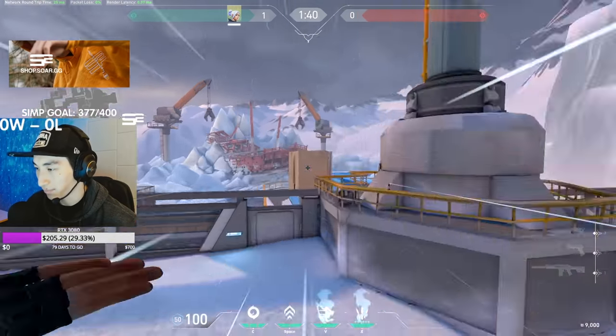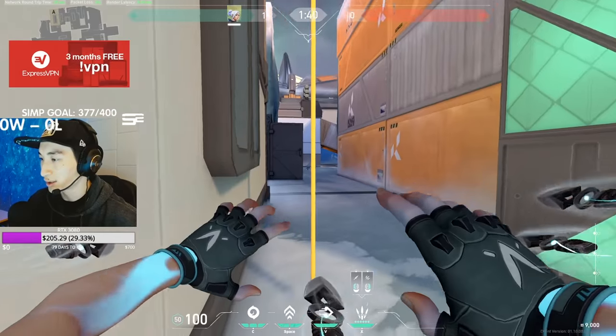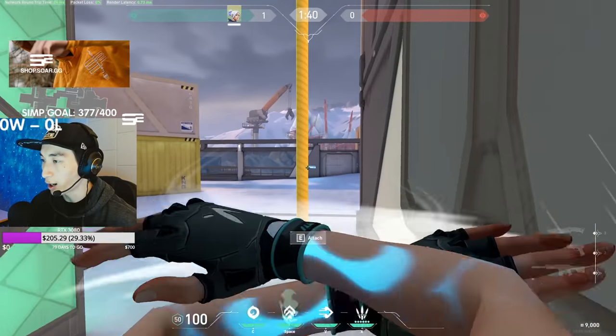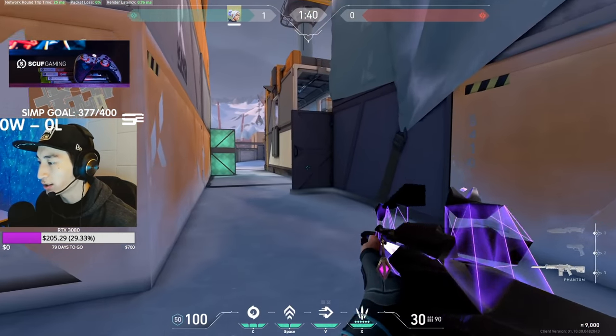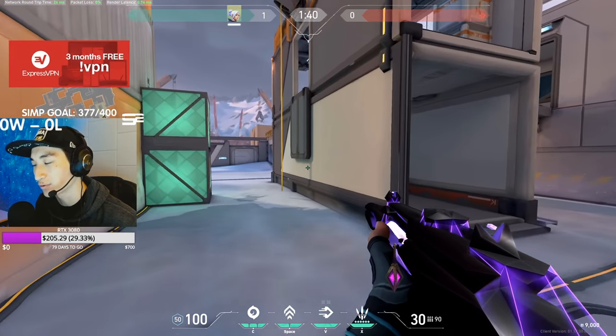Here's what it looks like — and also out to B. Updraft, dash, attach, detach, just like that — boom, easy. You could use a Deagle, a Sheriff, knives, an Op, whatever you want.